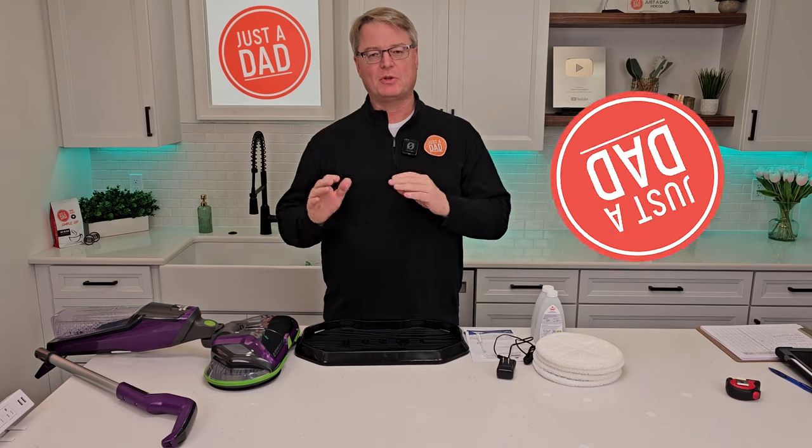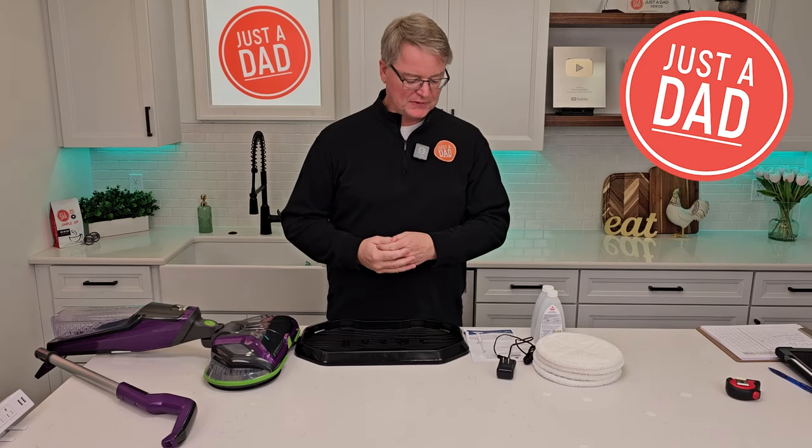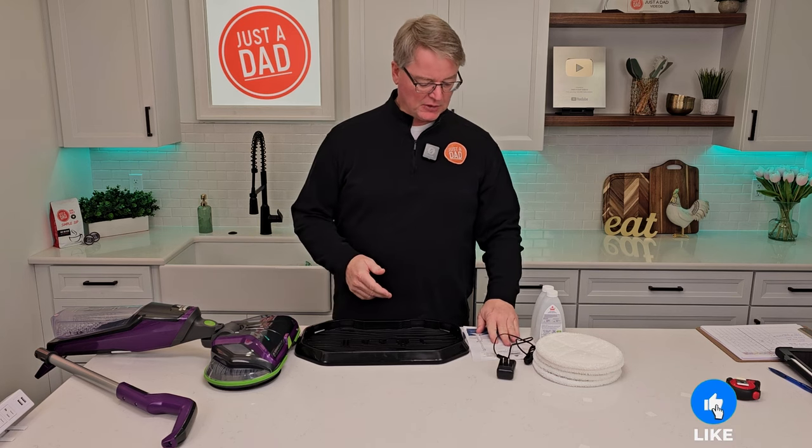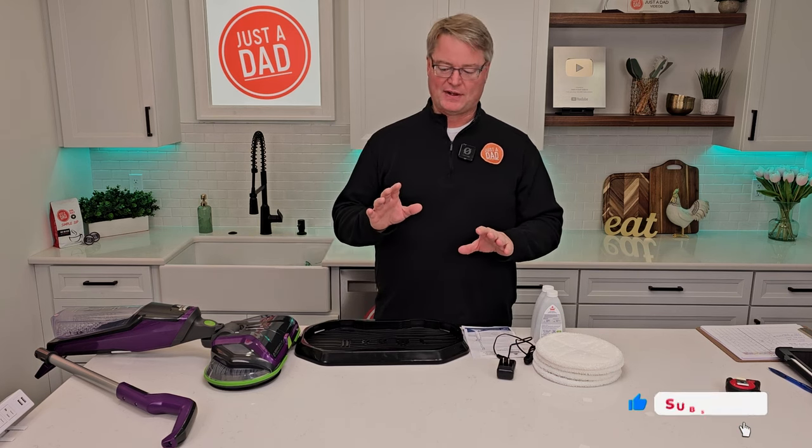Hello everyone, this is Just A Dad. Today I'm going to do an unboxing and a review on this Bissell SpinWave Cordless Pet Floor Cleaner. This is model number 23157.